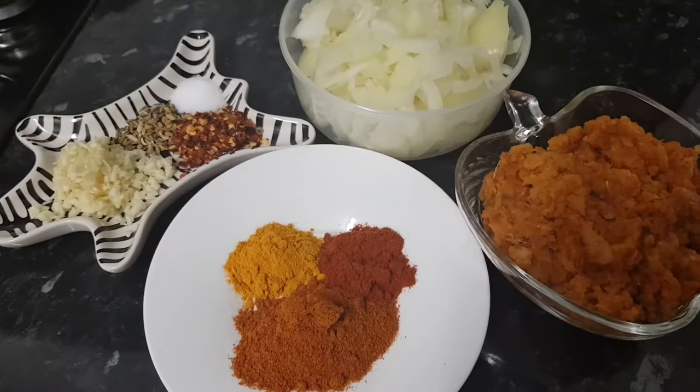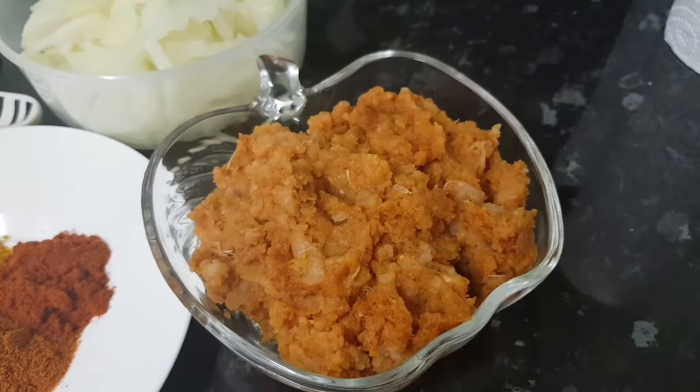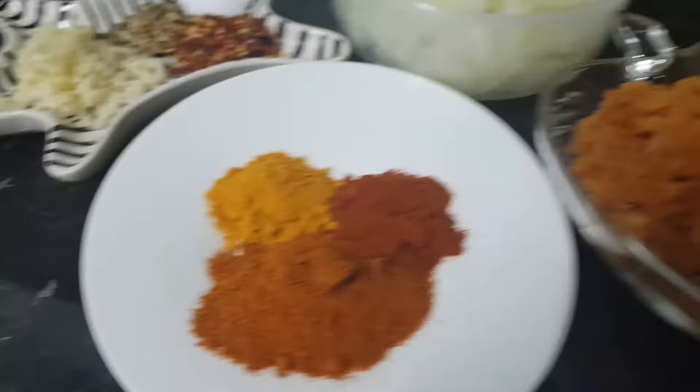Assalamu alaikum. We are going to prepare the spice mix. I will add chili powder — one spoon — and then haldi (turmeric). I will mix the powder together.